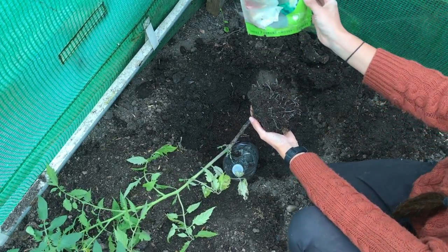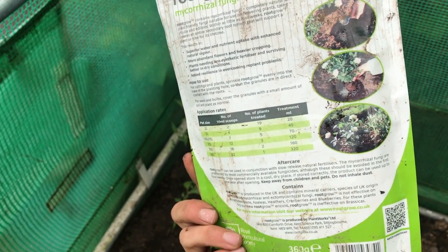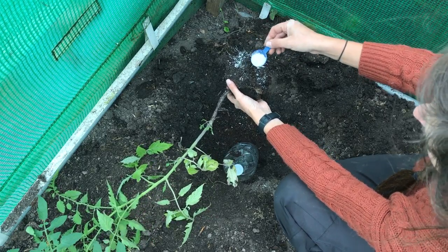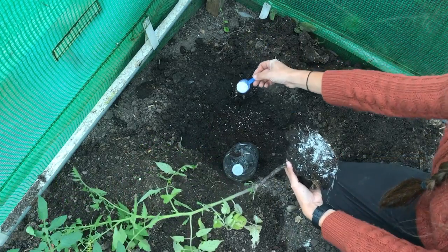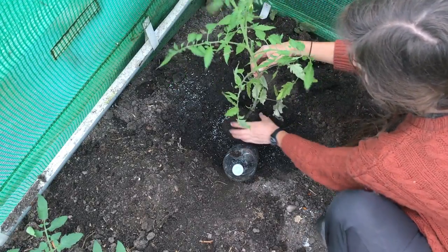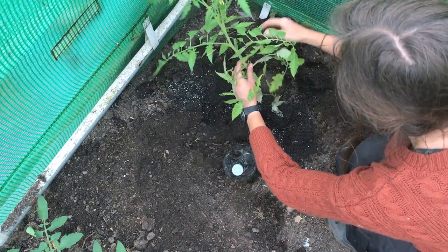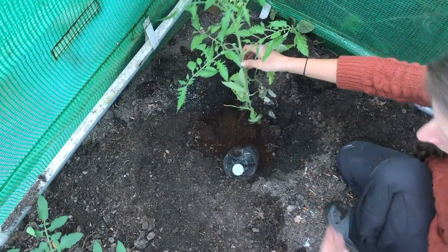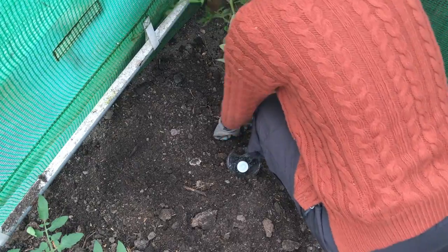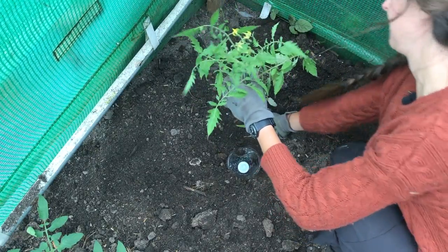Before I plant the tomato I'm going to use some root grow mycorrhizal fungi — I've used it before and I really do think it helps give your plants a great start in life. It helps the roots grow and makes a great relationship between the soil and the roots to increase the uptake of water and nutrients. I'm going to sprinkle this all over the base of the plant and over the planting hole, and put some in the bottom of the hole too, because you really want these granules to come into direct contact with the roots. I'll pop the plant next to the bottle, move the soil back around the plant with some extra compost and manure, and once it's half covered, press down firmly on the root ball to eliminate any air pockets beneath.